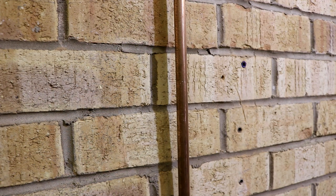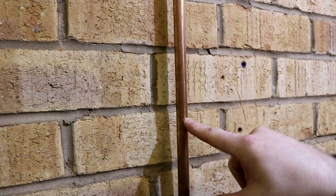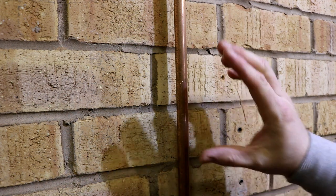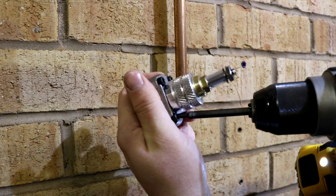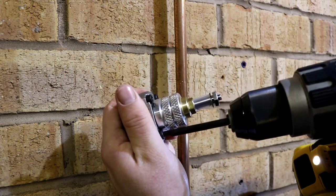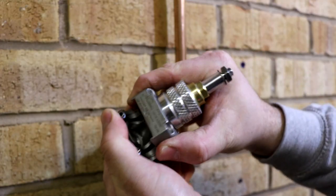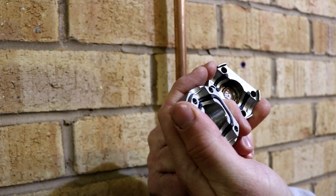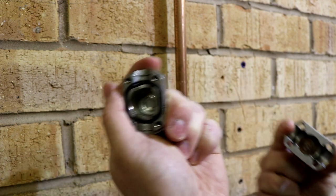Before we go ahead and fit our isolator to the pipe work, we need to make sure that the pipe work is suitable. We need to establish where it's going, that the pipe itself is free of burrs, any paint, any kinks or anything that will impede the seal on the isolator. Once happy, we're going to go ahead and get our isolator and unscrew the four pan head screws holding the unit together. We're then going to take the unit apart and inspect the seals to make sure they're suitable — not damaged or harmed in any way that may compromise the seal on the pipe.